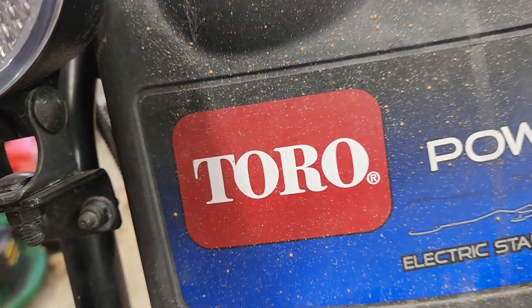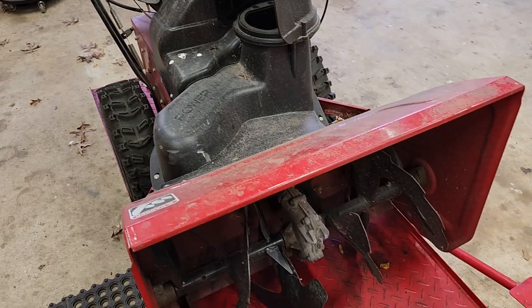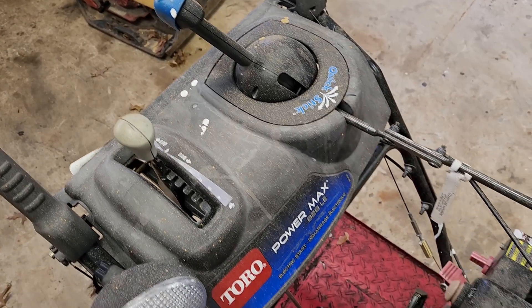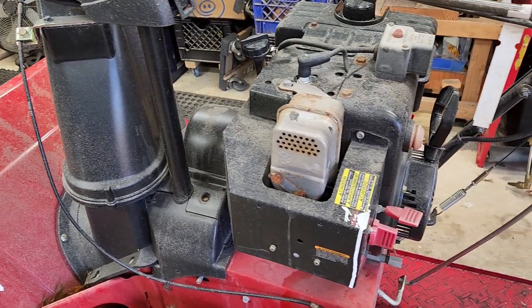Today I have a Toro Power Max 828 LE. The 828 stands for an 8 horsepower Tecumseh engine, and the 28 stands for the 28-inch cutting path. The owner states that it does not run. It looks like it has been sitting somewhere for a while and not been used in many years.